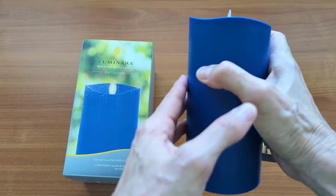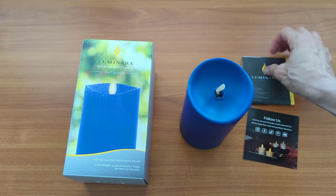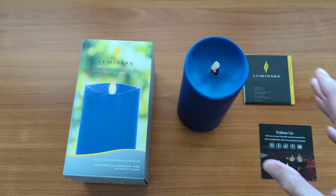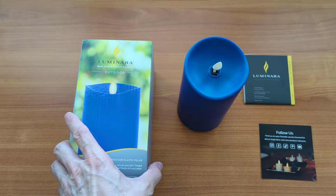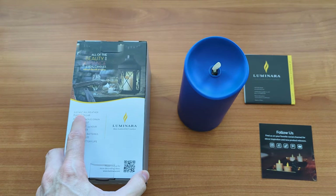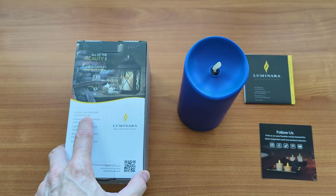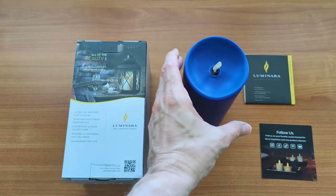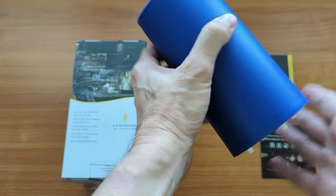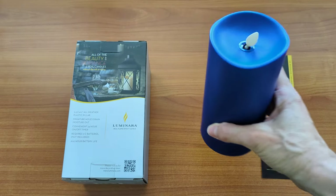In the box you get an instruction booklet and an information card. The measurements are 3¼ by 6½ inches, all-weather plastic. It's IPX4 rated, so it has drainage holes — if it gets moist it'll dry out, but you don't want to submerge it. It's not waterproof, but it is IPX4.